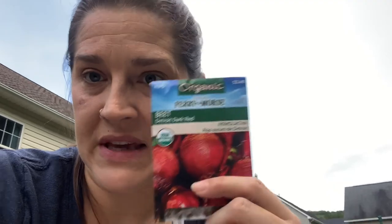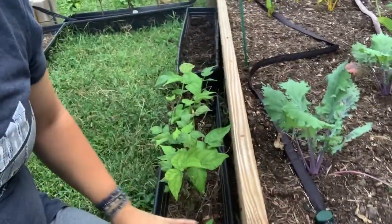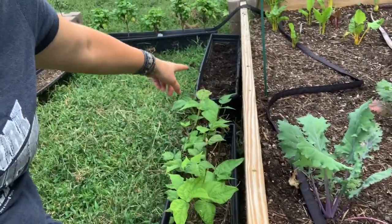I also have beets and I'm wondering if I can plant some of them in along the cabbages. And if that doesn't work, I know I can definitely do some of my leafy greens. I've got some spinach seeds, some arugula seeds, and some various lettuces. I also have these window boxes down here — I just cleared out that one and I'm clearing out this one.